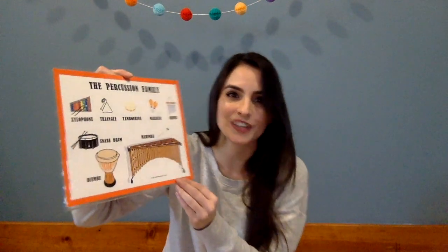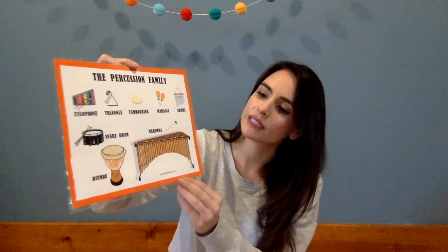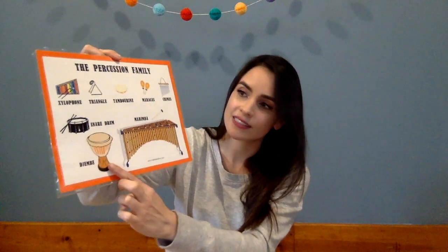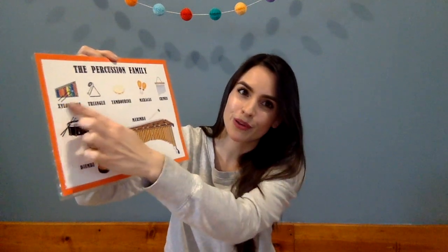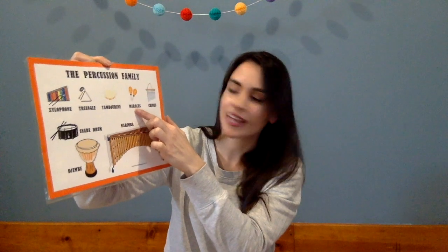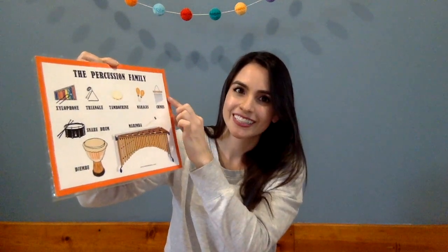Our next instruments we might tap on to play — this is our percussion family. In the percussion family we have instruments like the big marimba that we play with mallets, our djembe drum that we play with our hands, the snare drum that we play with drumsticks, our xylophone and our triangle, both of those we play with little mallets, our tambourine, maracas that we shake to play, and our chimes that we drag our finger through to make a pretty sound.